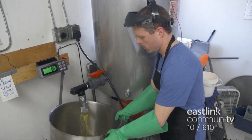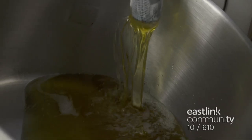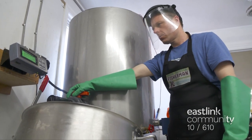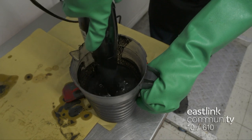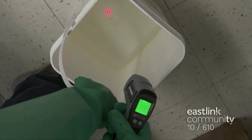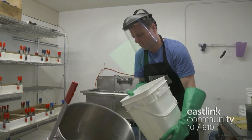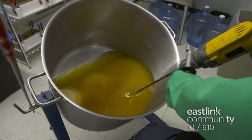Coconut, palm, soy, and olive oils, as well as stearic acid and shea butter, are warmed in a vat, then poured into a tipper pot and weighed. A super fat mixed with charcoal, kelp, vitamin E, and olive oil is mixed together to ensure it's completely blended. The temperature of each liquid is measured, and each needs to be near 100 degrees Fahrenheit.